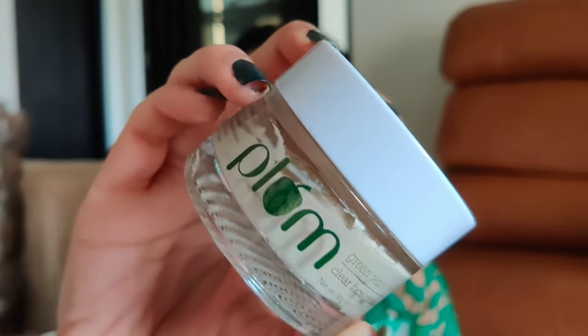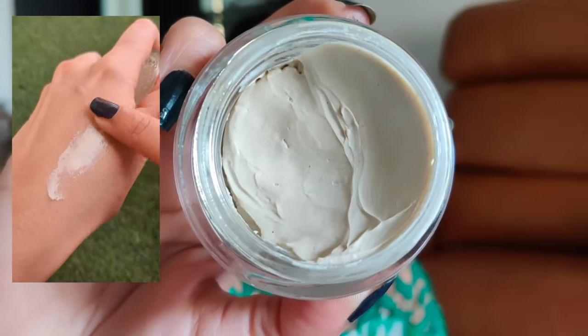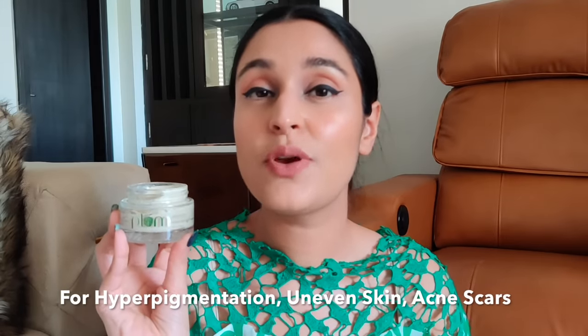The next face mask is from Plum, with key ingredients kaolin and bentonite clay, green tea clay, and glycolic acid — highly recommended for acne-prone skin. The consistency is perfect, not too thick and not too thin. I really like it for the glycolic acid, which exfoliates the skin, removes dead skin cells, brightens, treats scarring, skin discoloration, wrinkles, and fine lines. Plum is a 100% vegan brand with no harmful chemicals or sulfates. This mask is great for acne-prone skin, acne scars, pigmentation, or any kind of discoloration.